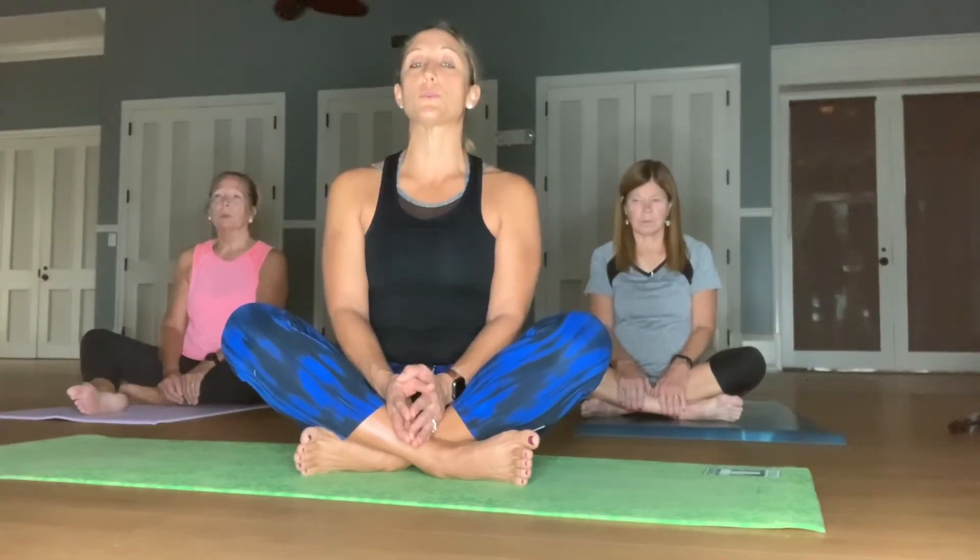Do that again. Inhale for four counts. Hold for four counts — one, two, three, four. Exhale. Hold — two, three, four. One more time.